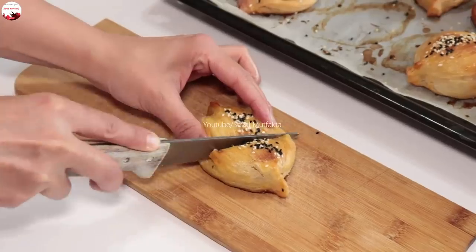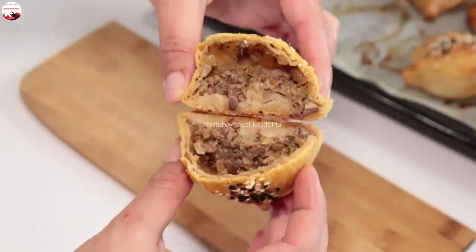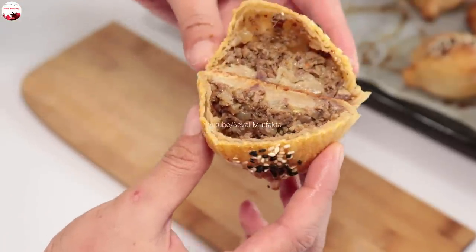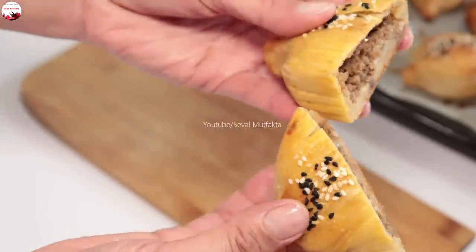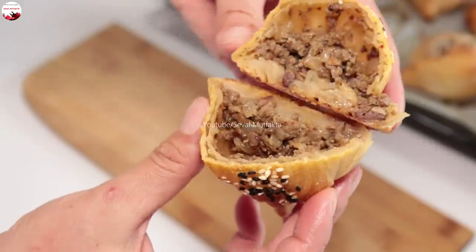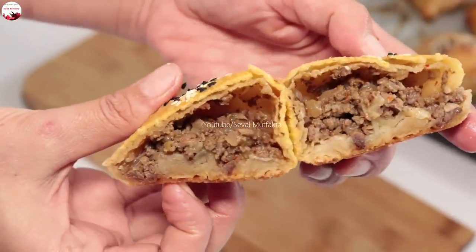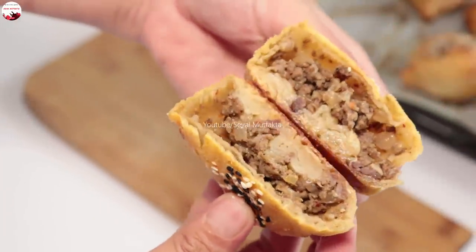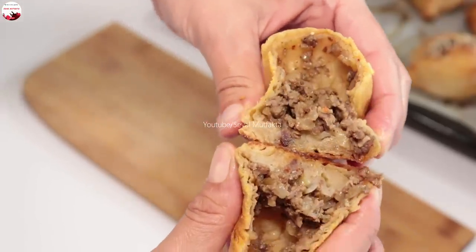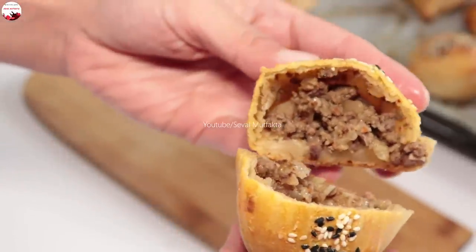Ve yumuşayacak — içini bıçakla kesip göstermek istedim sizlere. Harika bir şey oldu arkadaşlar. Bakar mısınız içine? Çok güzel bir börek, yumuşacık ve çıtır çıtır. Muhakkak denemeniz gereken böreklerden bir tanesi. Umarım sizler denedikten sonra çok daha güzelini yaparsınız. Videolarımı beğenip arkadaşlarınızla paylaşmayı unutmayın. Bir dahaki videolarda görüşmek üzere, hoşçakalın!